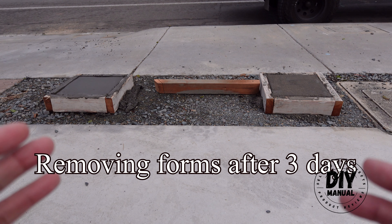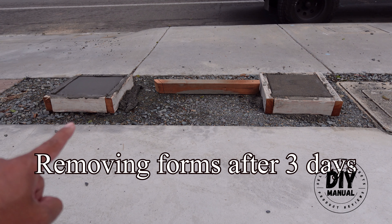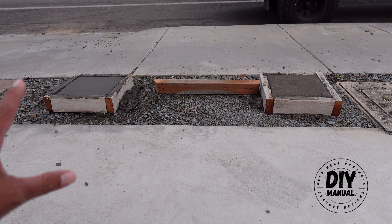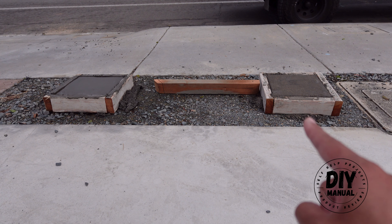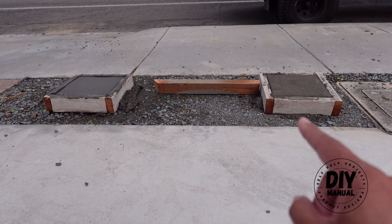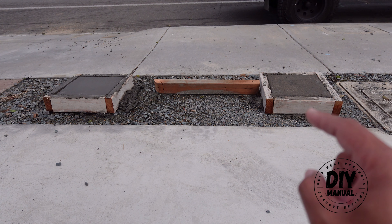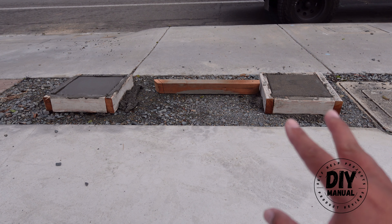Today we are going to remove the forms on these two samples. This is the wet-bore concrete — we mixed the concrete properly and poured it in the form. This one here is a dry-bore, following the popular instructions on the internet, which is mist, mist, and showering every hour for eight times.